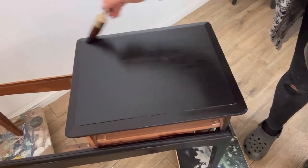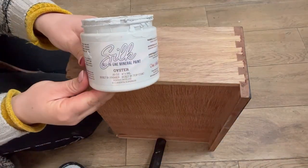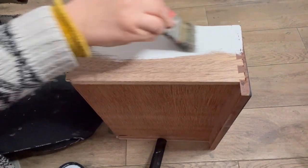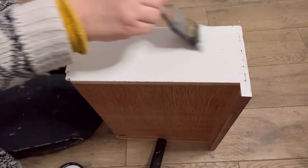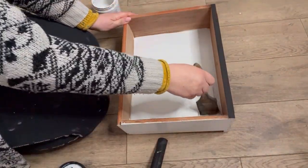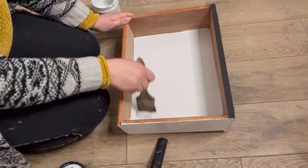Once I've got all of the paint on I'm going to go back and smooth out the whole lot. My plan is to decoupage the drawer sides. When decoupaging I always apply the paper onto a white background — this makes sure that all of the colours stay true on the decoupage paper. So here I'm using Oyster and painting on two coats to all of the areas where I will be applying the decoupage paper.